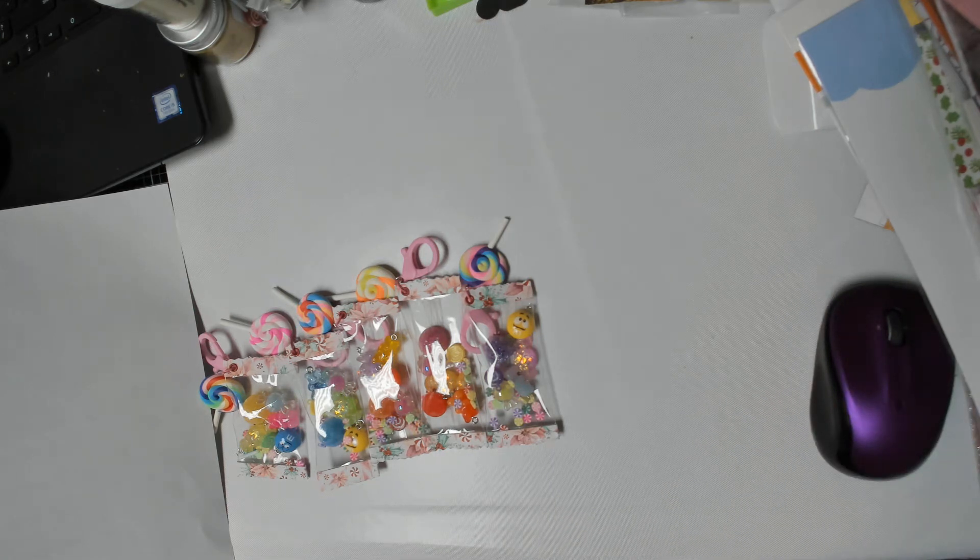Hi guys, this is Dee with Dee's Crafts, and I'm here with a Hard Candy Christmas collab hosted by Susan of Craft Adventures with Susan Tootsie Tucker and her bestie Linda of Linda's Crafty Doodahs and Poopahs. It's a three-week collab, it's all crafters' choice — it just has to be candy related. I will list Susan and Linda and all the other collaborators' information down below, so please go check them out, give them a like, subscribe, and show them some love.